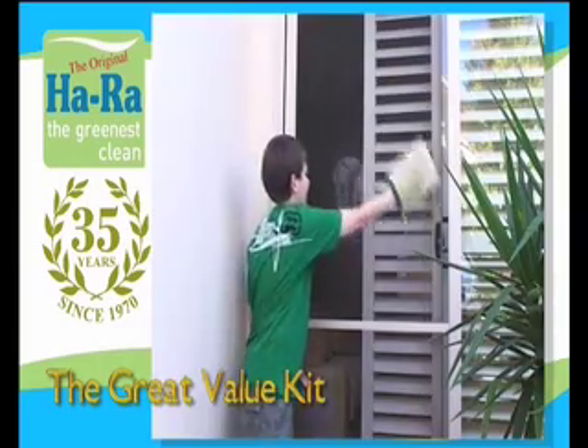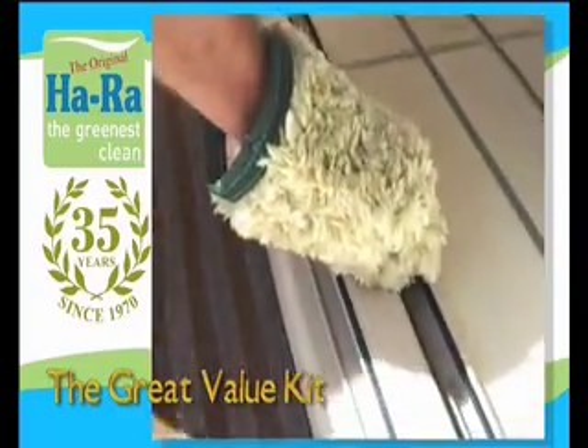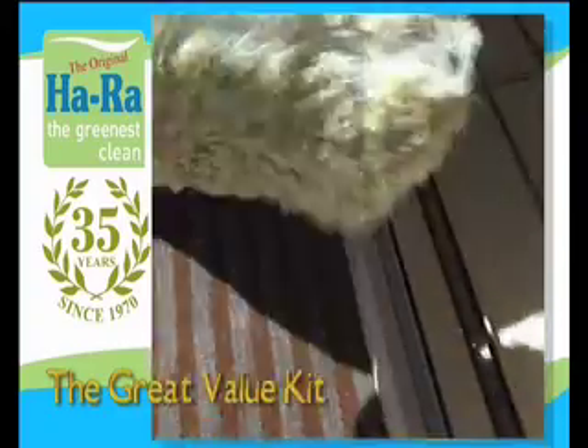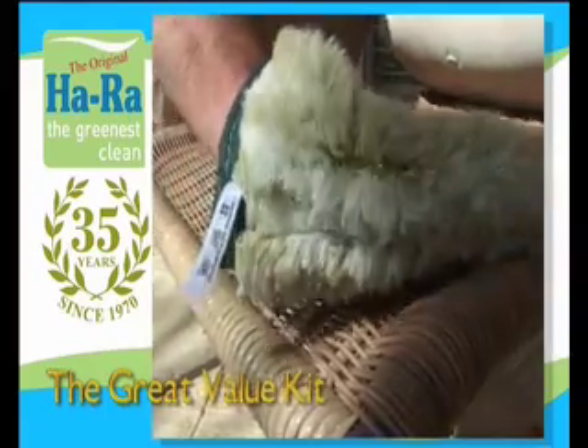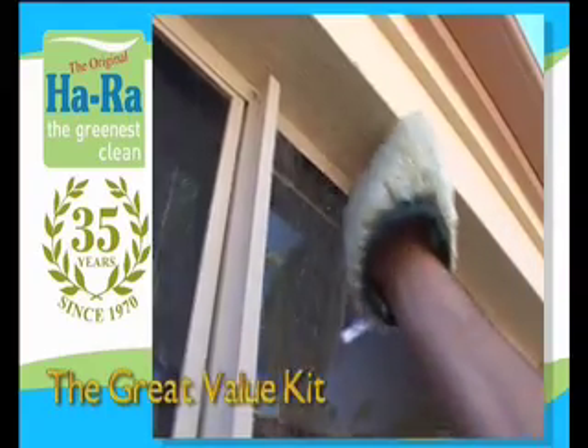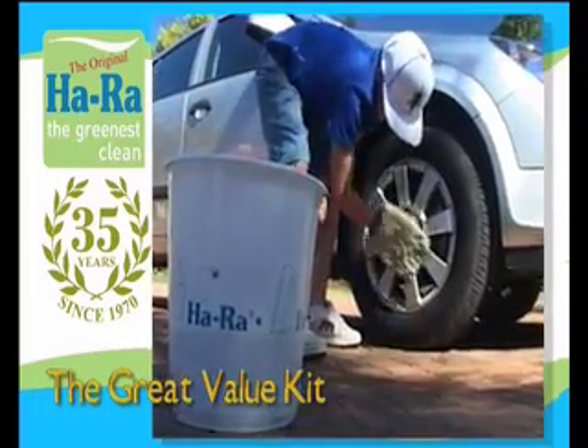The Green Glove is tough. Use damp — it does the heavy work of cleaning the worst grime, dirt and sand from window frames and screens, outdoor furniture, pergolas and statues, natural stone tiles and smooth stone walls, car wheels and hubcaps.